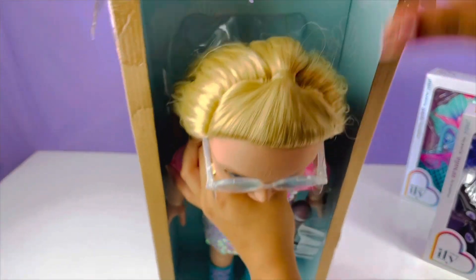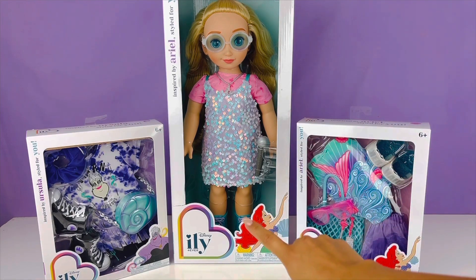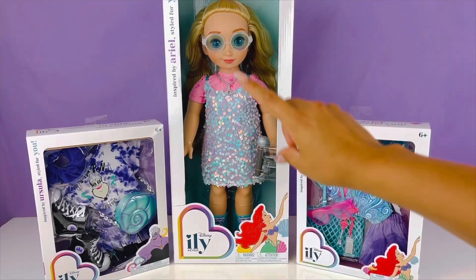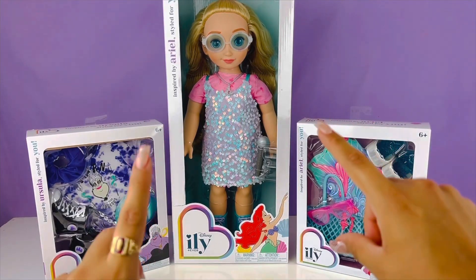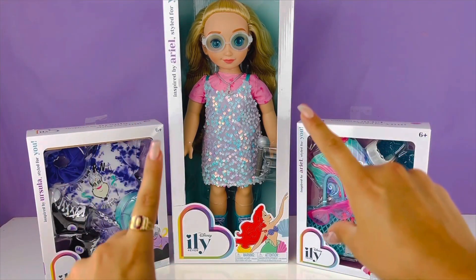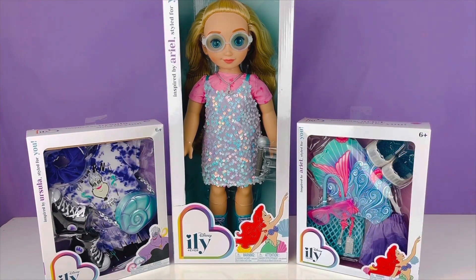Welcome back guys, it's Toy Junkie and today I am back with a brand new video. We're going to be unboxing the Disney I Love You Forever doll that is inspired by Ariel. If you love toy unboxing videos go ahead and give this video a thumbs up, subscribe if you're not subscribed yet, and hit your notification bell so you don't miss out on any new videos.